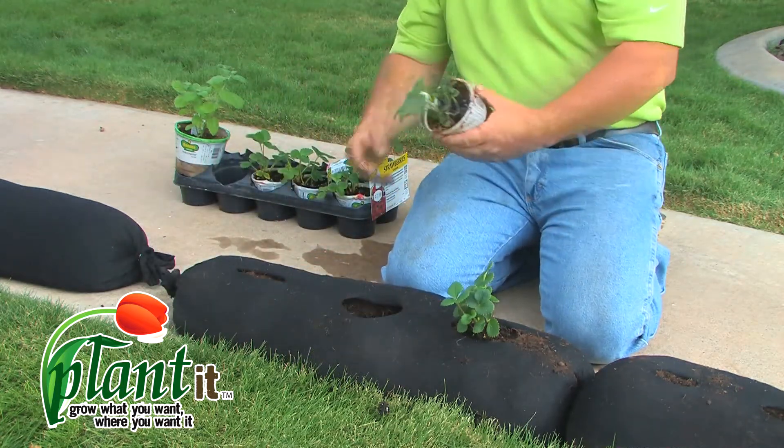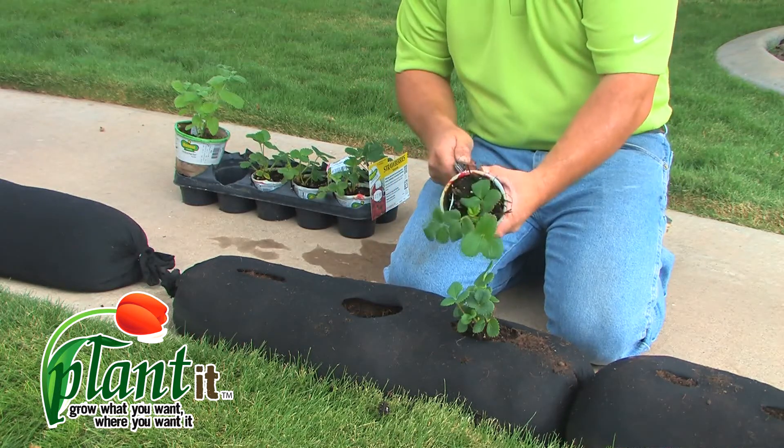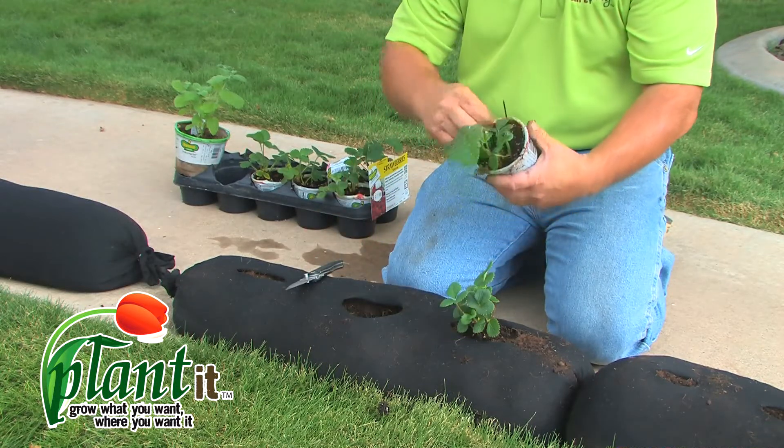Tomatoes, bell peppers, jalapeños, zucchini, squash — any type of garden plant that you can think of does well in the bag.